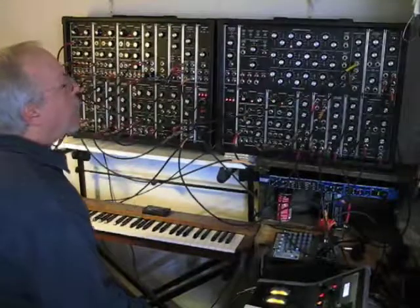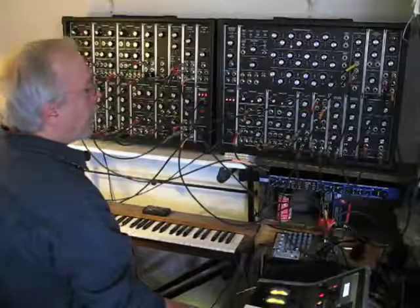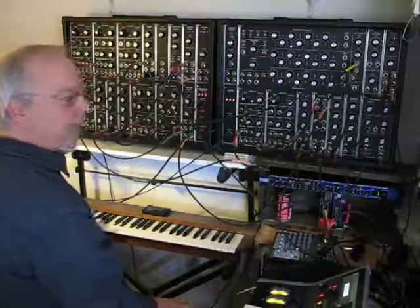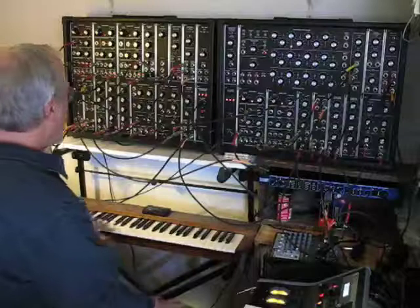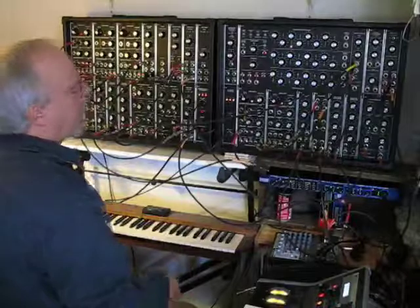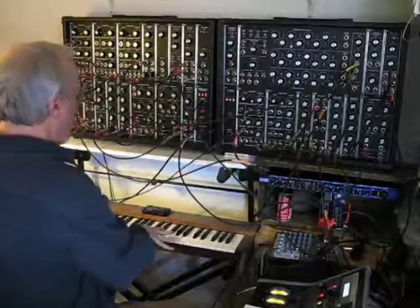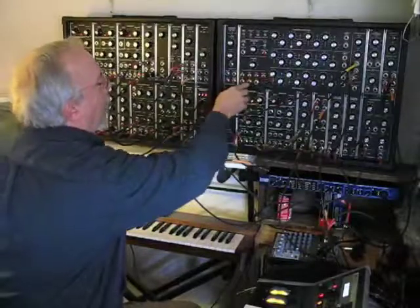With the sequencer set up the way it is now, dialed to the voltages it's dialed to, and the way it's configured, I can drive a pattern from the keyboard and have it adjust its relative pitch as I change notes on the keyboard. It gives you a way to accompany yourself and have multiple parts that you're contributing on the keyboard, at the same time the sequencer is playing part of it.